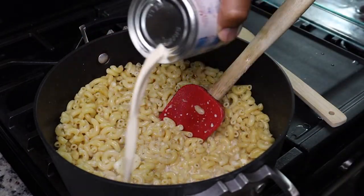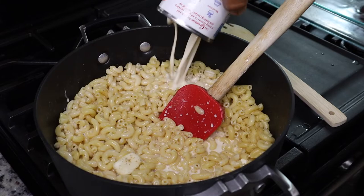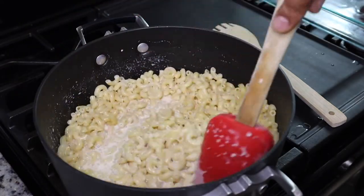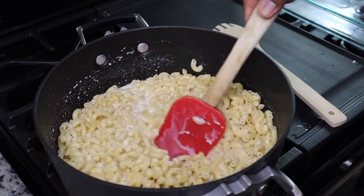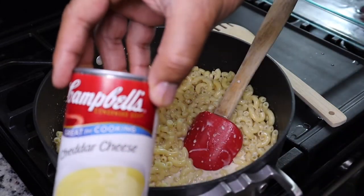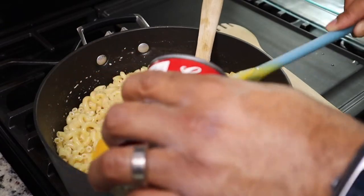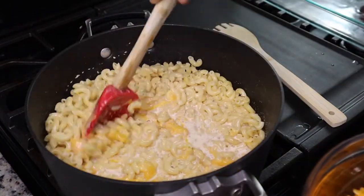I do highly suggest putting your cheese in first. My husband thinks he is chef, so he was doing his own thing right here, but you want to put your cheese in first so that you don't add too much milk. Next we're going to add in one can of cheddar cheese soup — this adds great flavor and helps keep the macaroni nice and creamy.